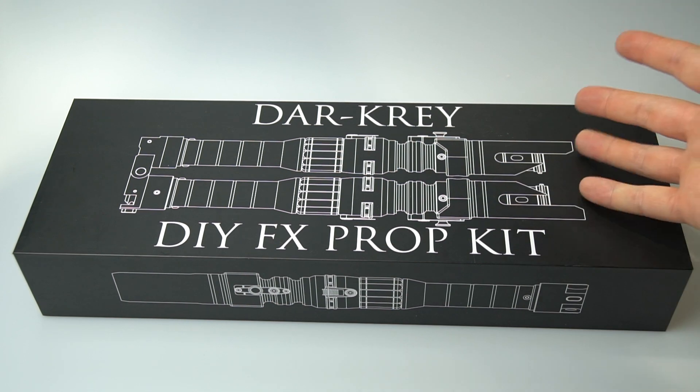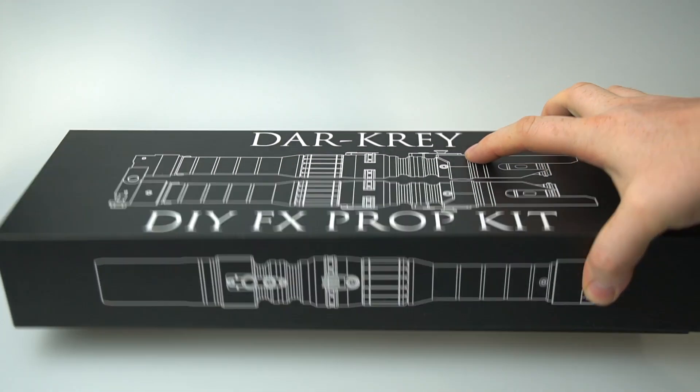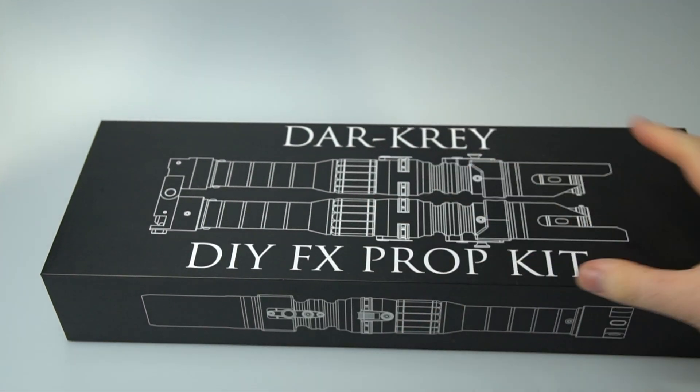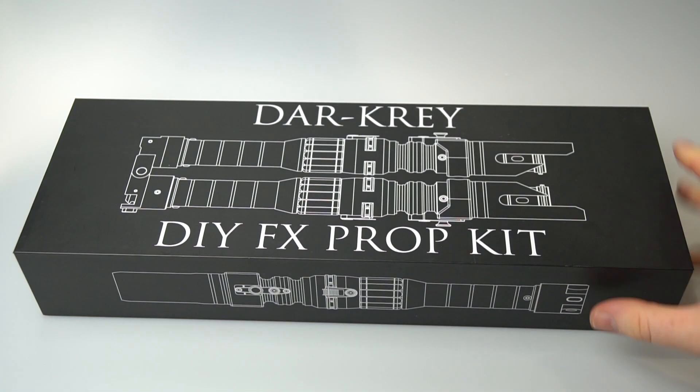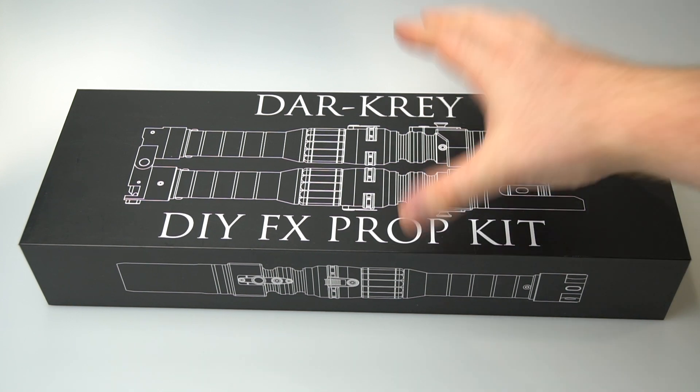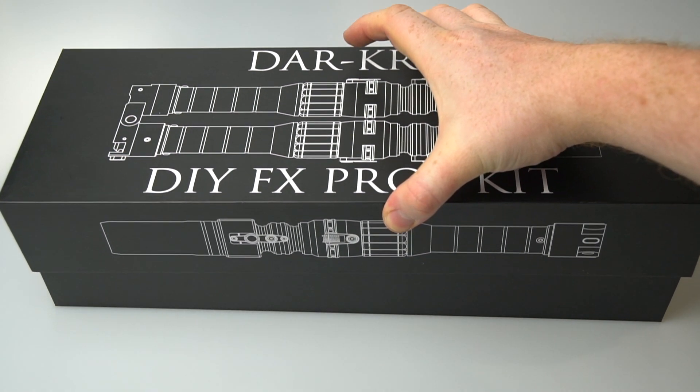It comes in its standard presentation box that you guys have probably become used to by now. You can see 'Chaos Sabers' and 'One Replicas' on the back — my dear friend Francisco, who I work with for engineering these kits, is bringing them to market with me.